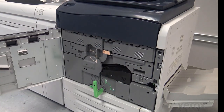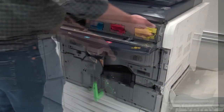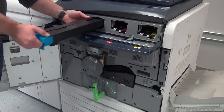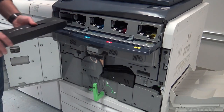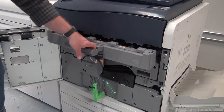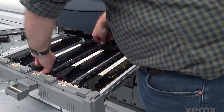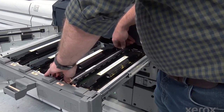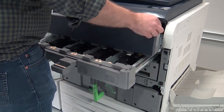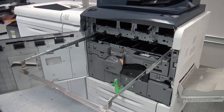We are swapping from Kit A, which is in the machine, to Kit B, which is in the cabinet. Remove the Kit A toner cartridges and store them in the cabinet. Remove the drum cartridges and store them in the black soft box provided in the kit. Remove the Kit A toner dispenser assembly and store it in the cabinet. Remove the Kit A developer housing tray and store it in the cabinet.